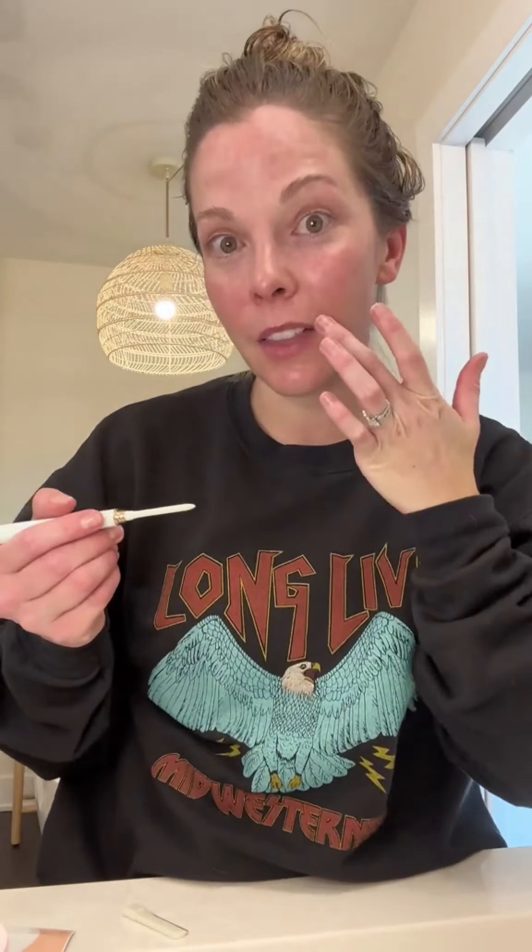I have blonde hair, like peach fuzz on my face, and on my upper lip — that's the area I've noticed it the most. I noticed almost a buildup of makeup there, and so this was what I was most excited about when I decided to do this: just being able to get rid of this hair.